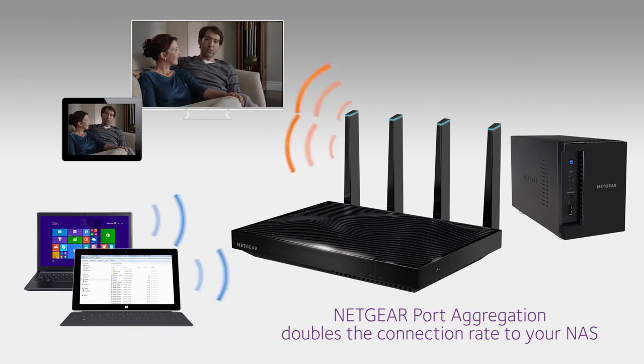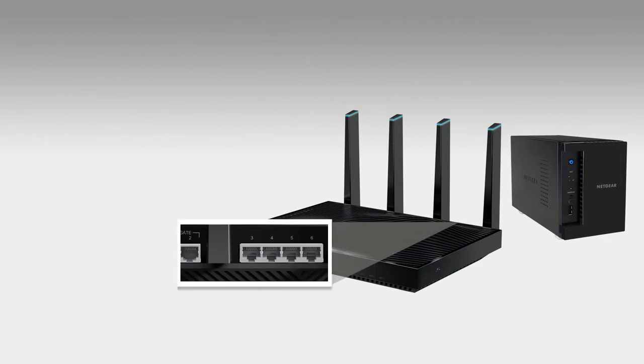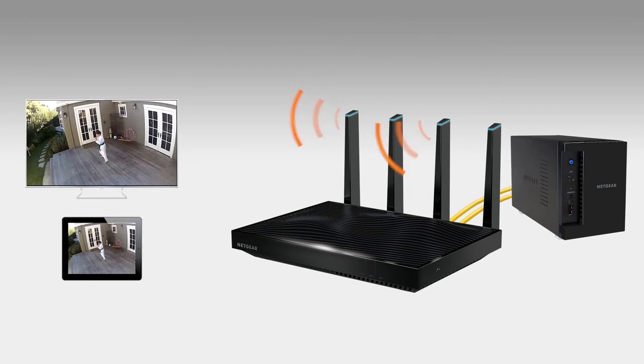Netgear's port aggregation technology doubles the gigabit connection to your NAS. With Netgear port aggregation, you simply connect 2 gigabit ethernet cables from your router to your NAS — there are no switches to flip. You get twice the bandwidth for faster backups and smoother 4K streaming.